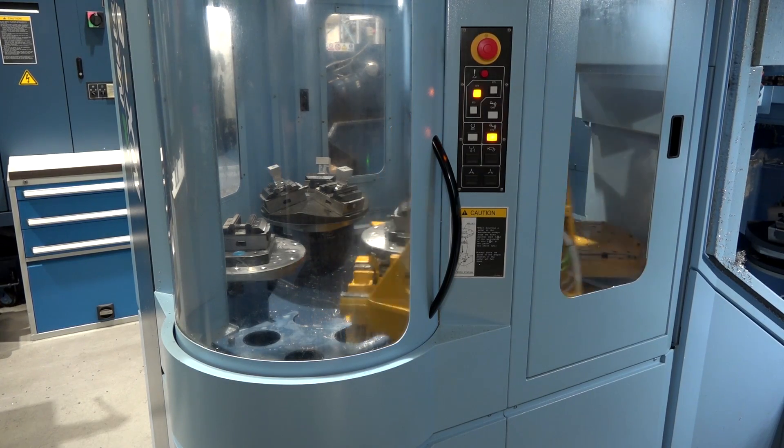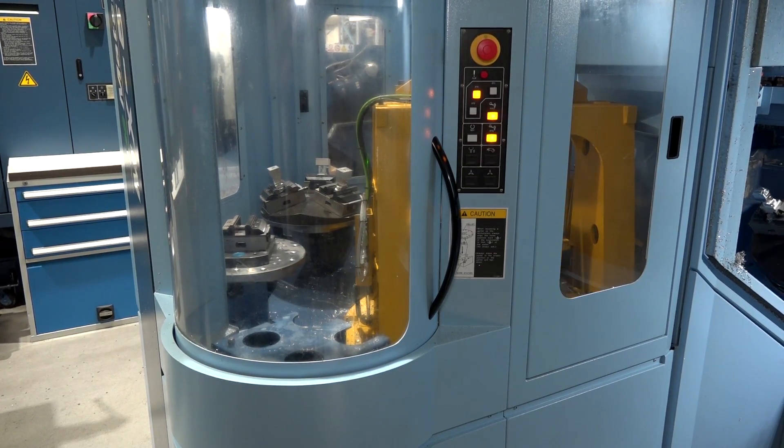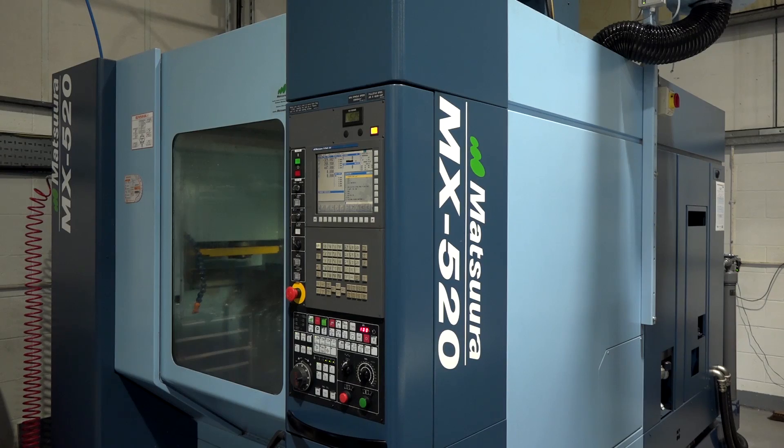Am I right in saying you're the first one to have one of these machines? I believe so, yeah. This actual machine was on the stand at Mac 2018 and it came straight from Mac to us. So we had to wait for it so they could use it for their display at the Mac Exhibition.